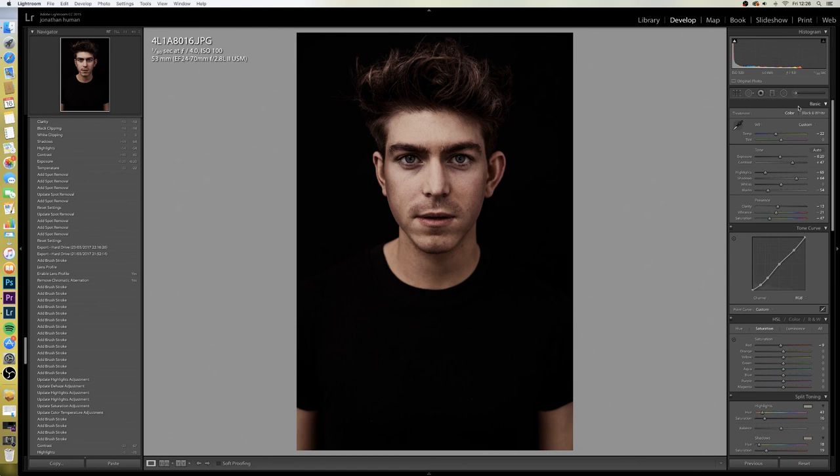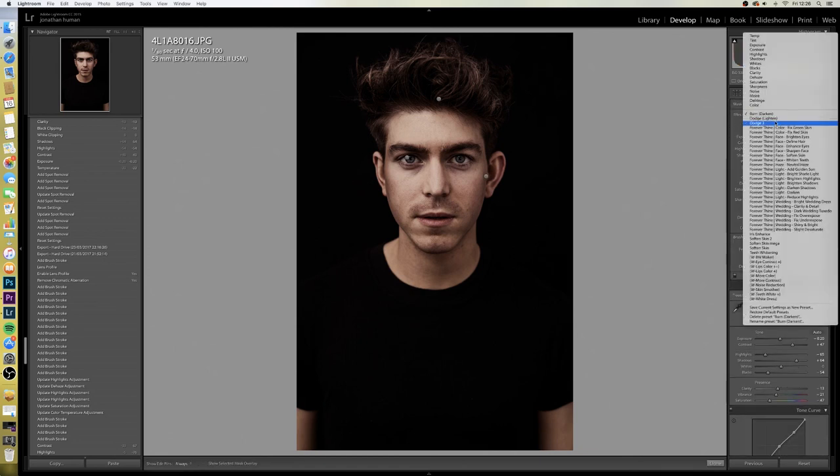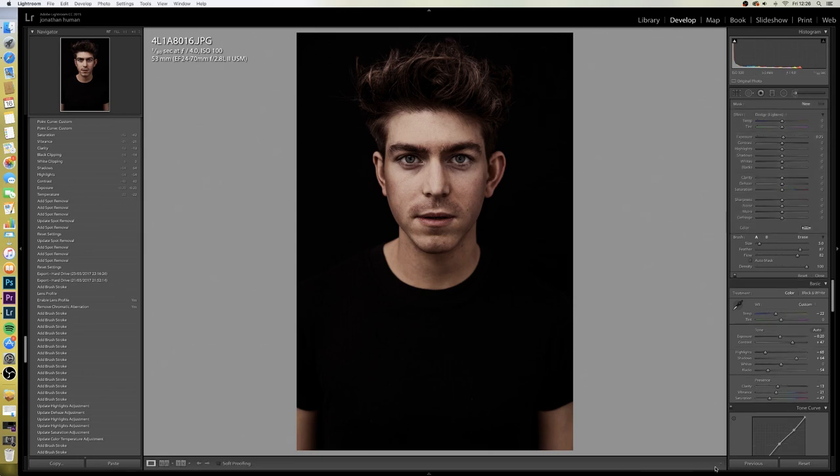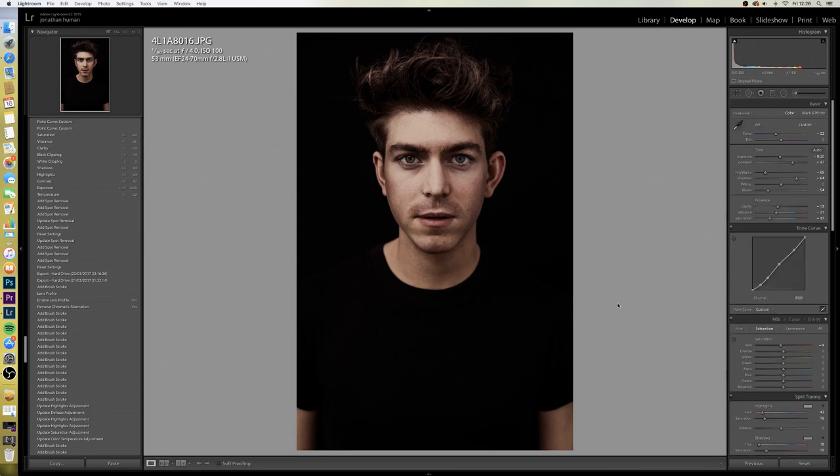Maybe just go a little bit lighter on the insides of his eyes and a quick wash over the eye there. I think that looks pretty good. So that's my tutorial — I don't care if you copy me, it's all about passing on your knowledge and having a bit of fun with it. If you need any help just comment below, like the video, subscribe because I'll do a few more of these — portrait photography is what I love and what I do. Go follow Matt, and thanks guys, I'll see you soon.